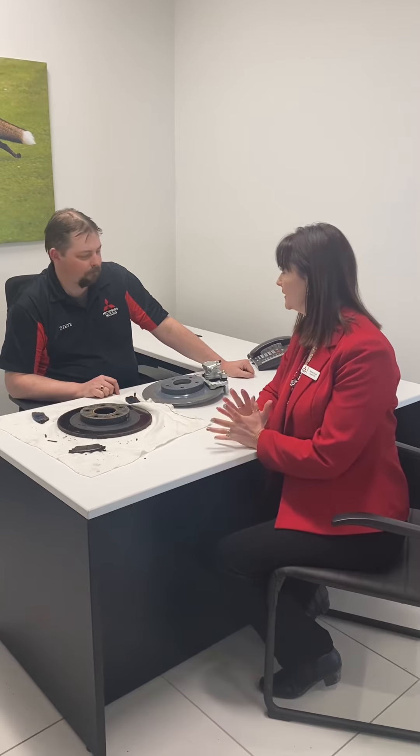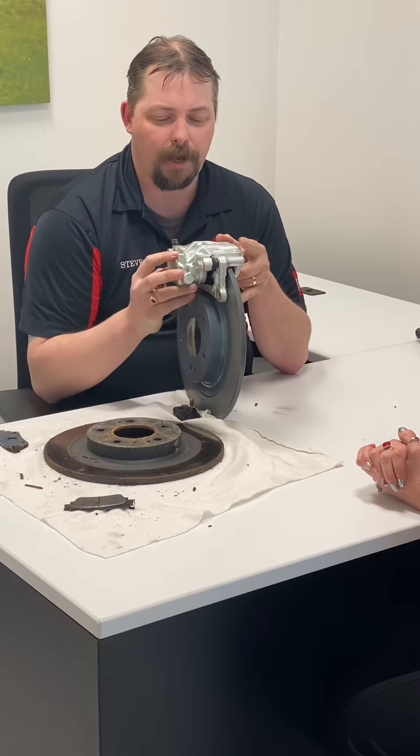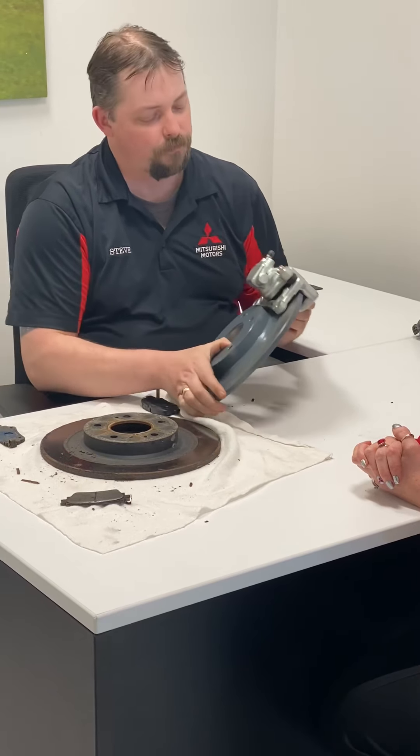We're going to start with the basics. This is your typical brake system: you push your foot on the pedal in the car, it moves a piston in the caliper, which squeezes a brake pad against a rotor, causing friction, which slows your vehicle down.